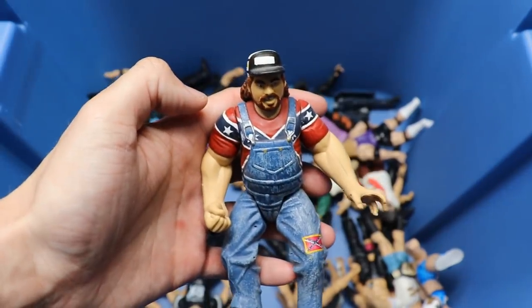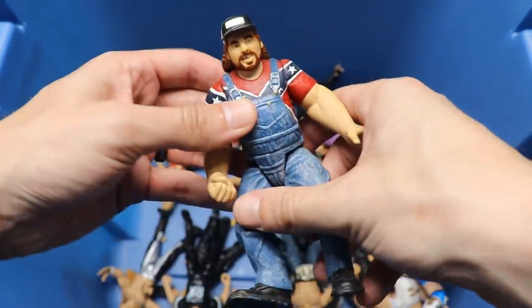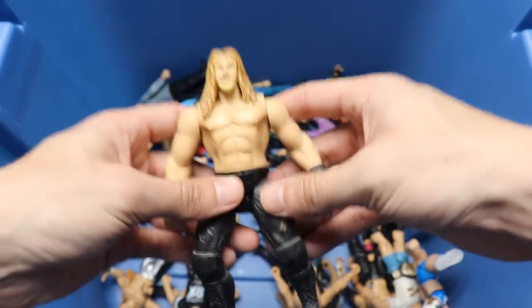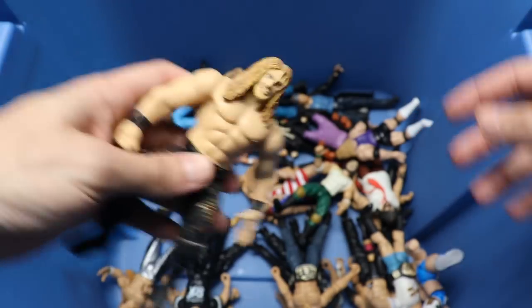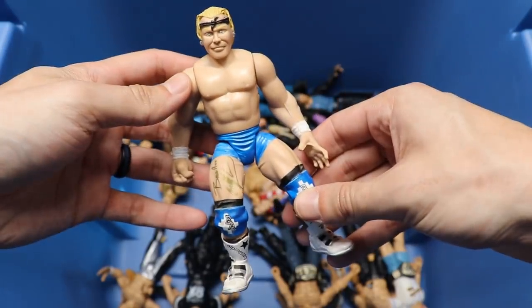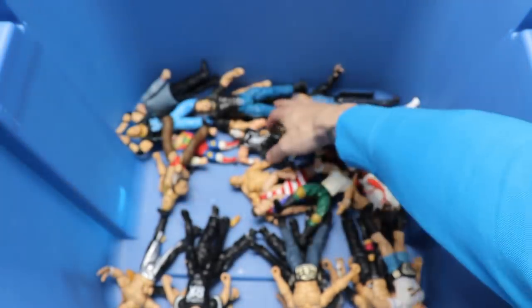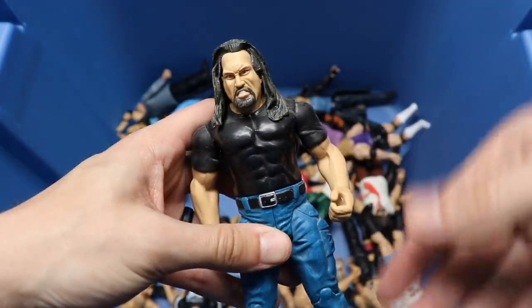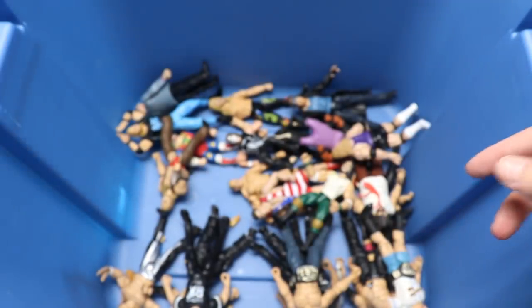Next up I honestly don't know who this is, but there's no way they would make this figure nowadays - it's just not coming to my head. We got an Edge Bone Crunchers figure - the head sculpts man, we could sit here and talk about head sculpts all day. Got another Badass Billy Gun added to the DX collection. We got another Big Show - like the black variant, got the black shirt, same sculpt, black hair compared to the brown with the white shirt.